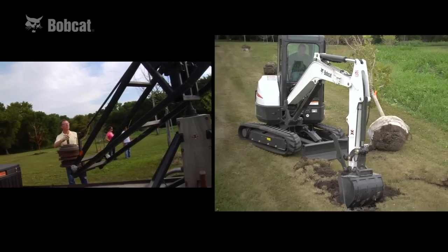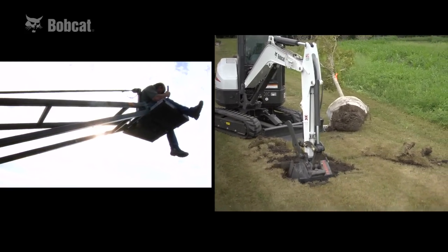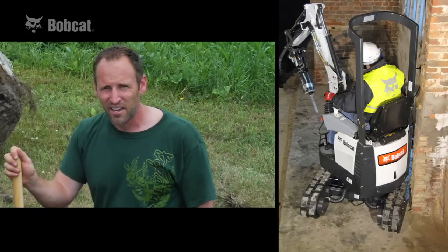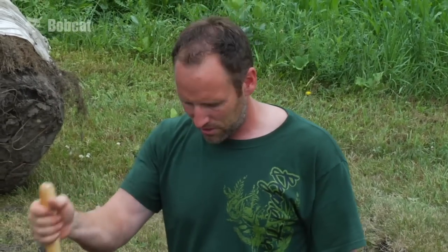Don't be intimidated by this. They're really easy to run, and you don't need one near this size to do this type of work. I planted a lot of trees out here with the 418, which is a really small compact excavator that can be pulled behind a normal SUV. Most of the rental shops rent them. It's going to have a smaller bucket and take a little bit longer to dig, but still way faster than digging it with a shovel.